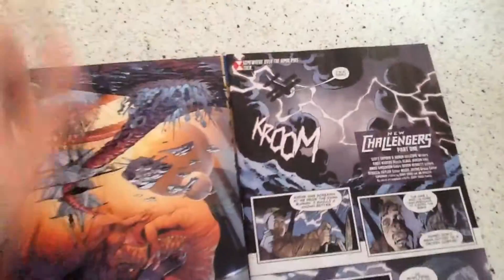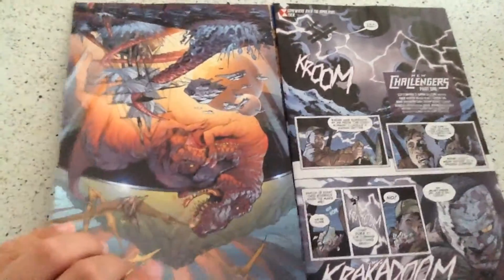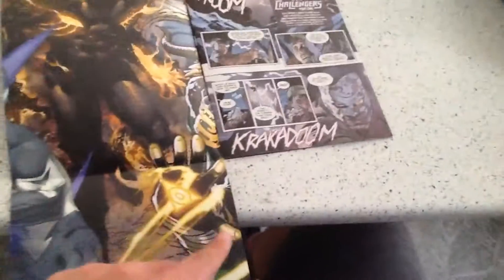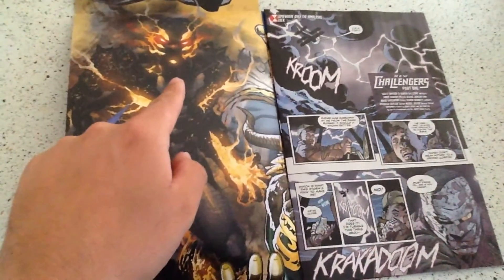Anyway, on to the review. I almost keep forgetting that they do these fold-outs — and yes, it does fold out. We've got a bit of sideways, like, a leg, crotch, half a body and an arm — I'm guessing that's from The Unexpected.